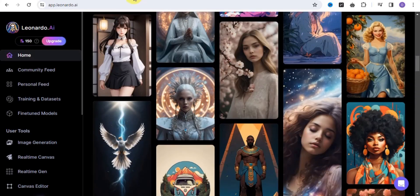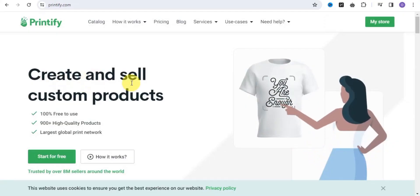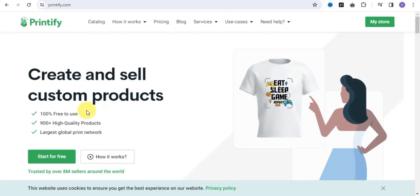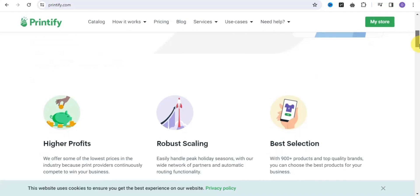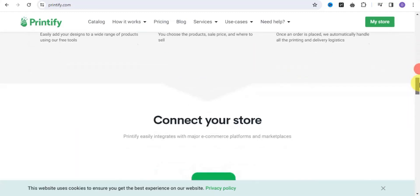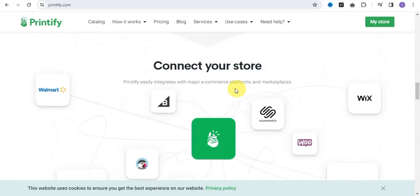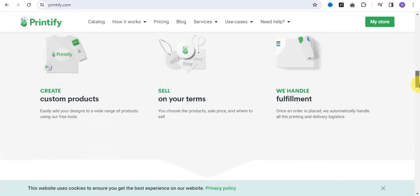The first platform I'm going to show you where you can easily create and sell your design is called Printify. With Printify you can easily create and sell custom products — this website is 100% free to use, with 900-plus high quality products and the largest global print network all over the world. One of the reasons this is my number one platform recommendation is because you can easily connect your store to different major e-commerce platforms and marketplaces.